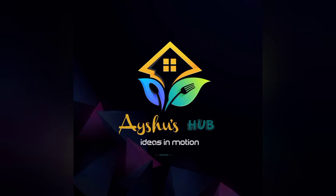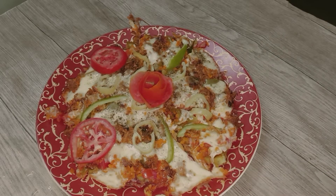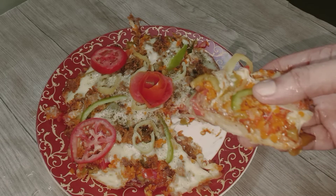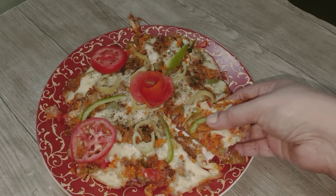Hello everyone, welcome to my channel. I am going to make a recipe for chicken pizza. Please try and enjoy this video. Please do subscribe to my channel.